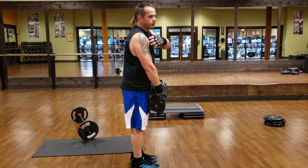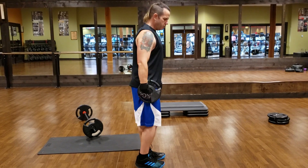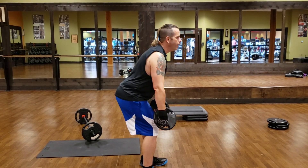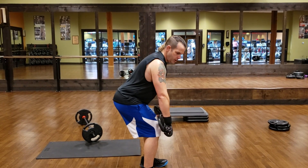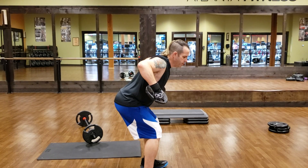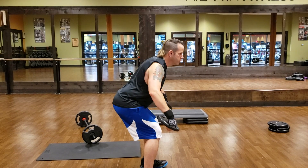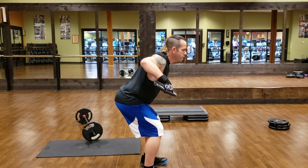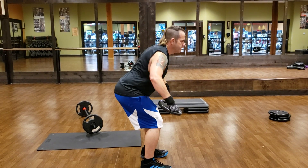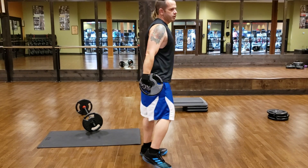One of the hardest muscles to work in your deltoids is the rear deltoid, because that requires a pulling motion. So we're going to do our set position — put your butt back and down — and then we are going to drive up and lower. Drive up and lower. This is one of the few exercises that you can get your rear deltoids engaged and get some separation from your traps. That's your rear deltoid.